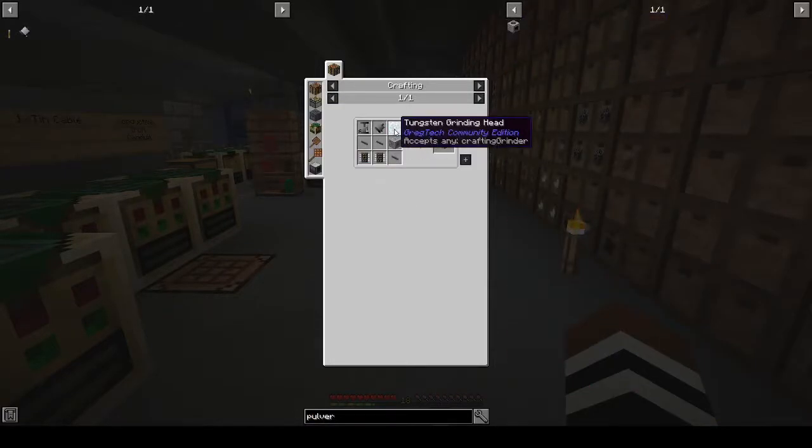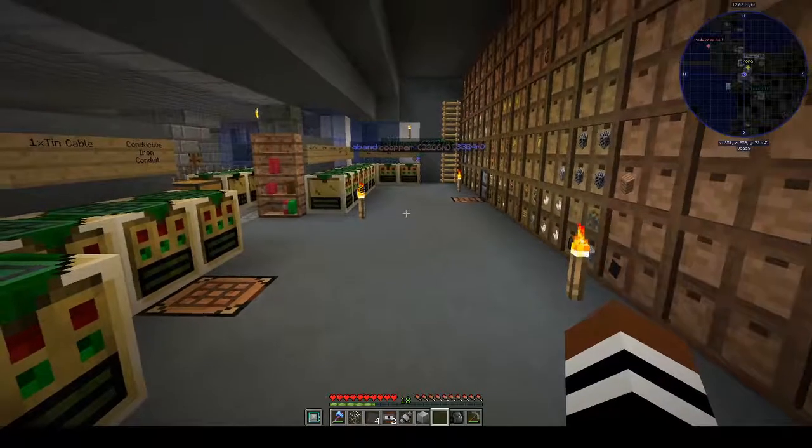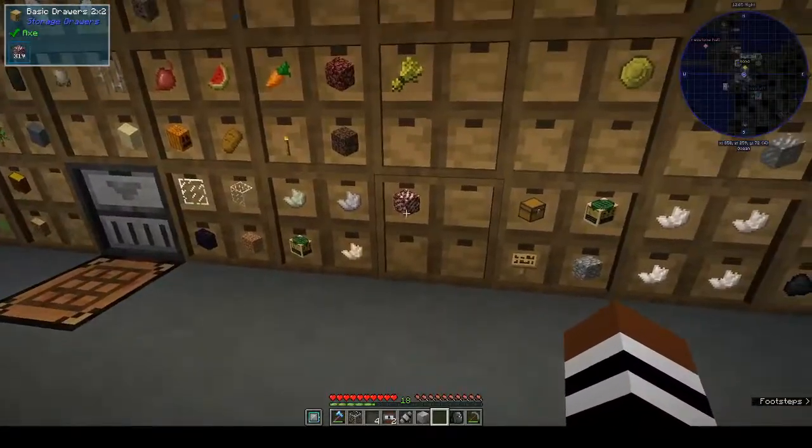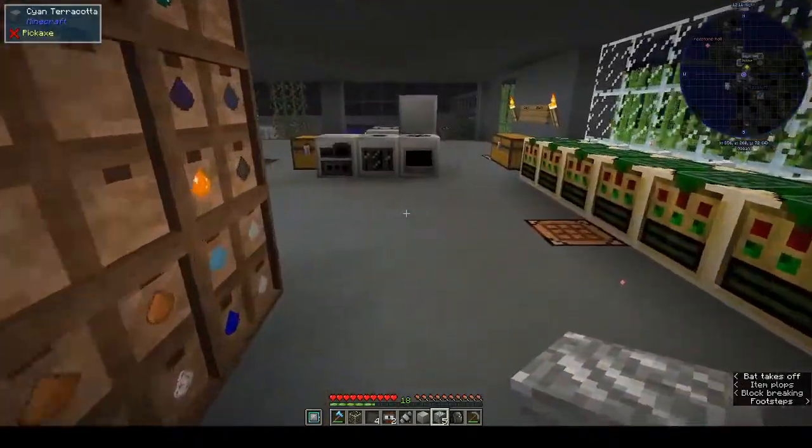We can't do the pulverizer yet. Can we put it in the macerator? Let's put one in and see what happens. Yes, it is working — slowly. So we should get certis quartz dust from this, and then we can put that in the compressor. Here's hoping.